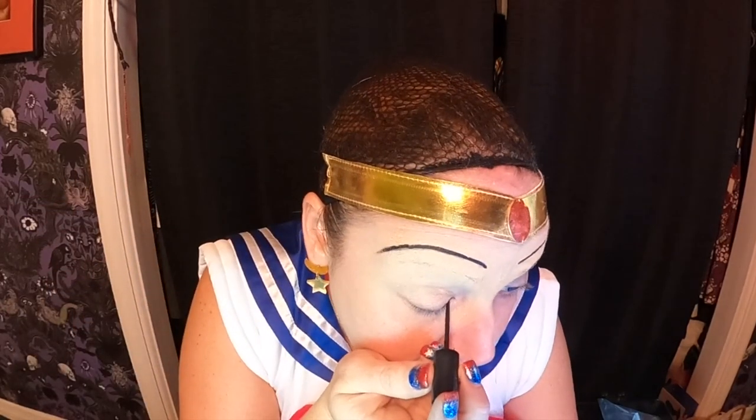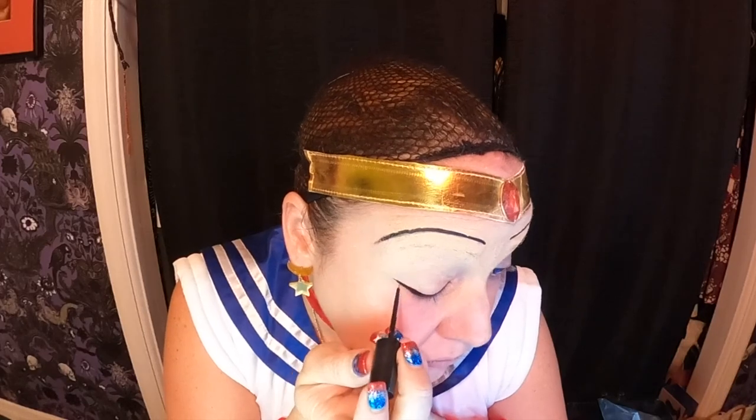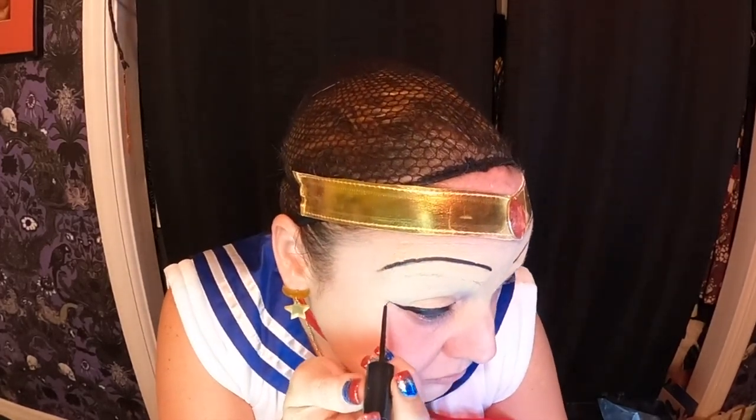The next thing we're going to do is a bit of a cat eye on the upper lid. We want to get kind of dramatic with it because we're trying to make our eyes look bigger than they actually are. The contacts actually help with that too.